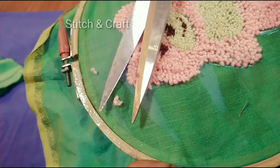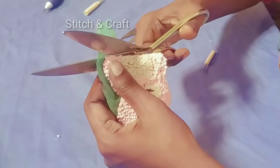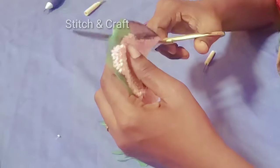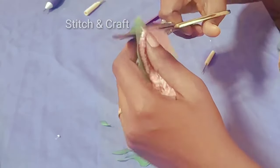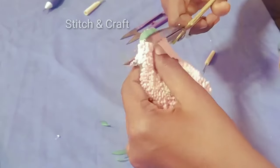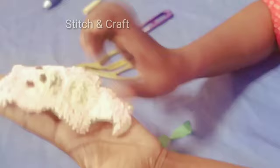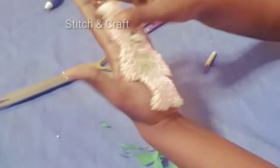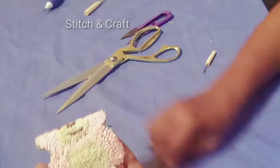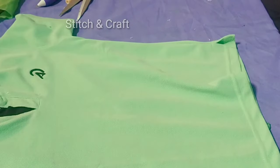Now, if you want to cut it out, you will need to cut it out. I will cut it out and put it in the middle of the bag.